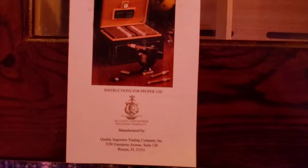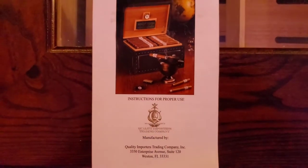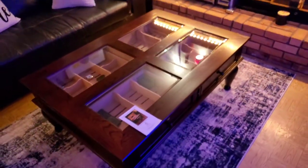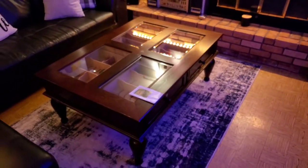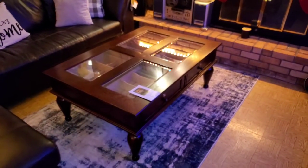This is the booklet that comes with it — Quality Importers. It comes with a warranty as well. I'm not sure exactly what it covers, but I am very pleased with the quality of this table.